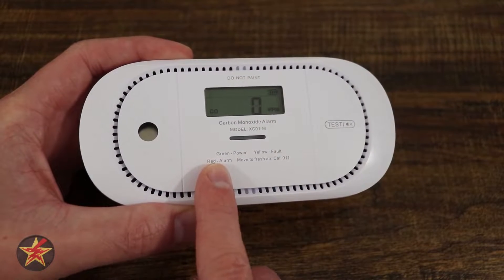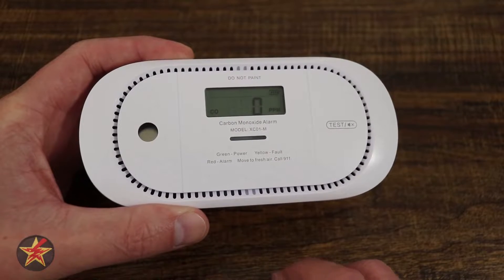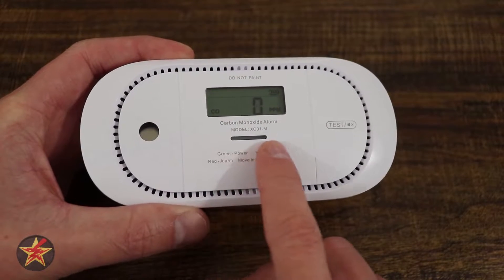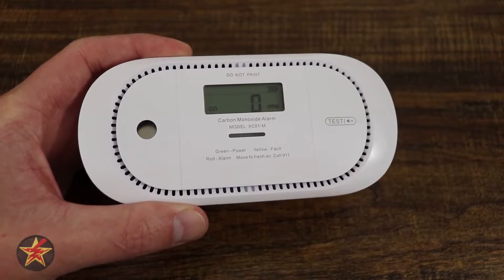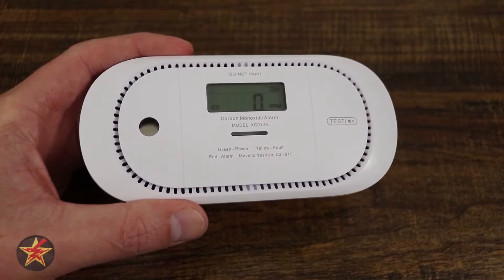Right here on the front, you can see green is power and it will flash a little green LED letting you know that it's perfectly fine. Yellow indicates that there's a fault. And then red when it's alarming and making that sound. But we have to set this up in order to do that, so let's take a look at how we do that.